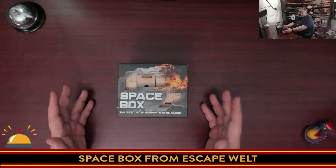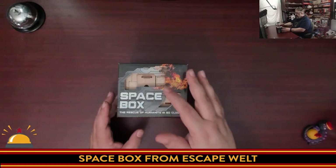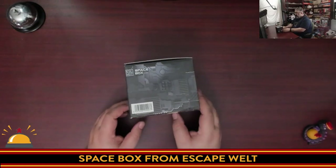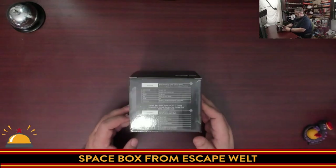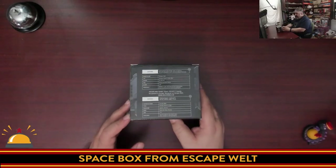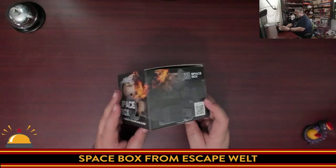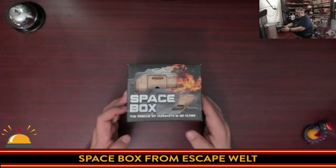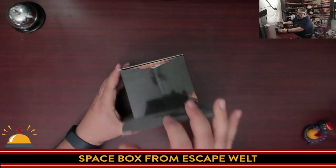Here you have the Space Box box. It says, 'The rescue of humanity is so close,' and it looks like it's on fire. 'Danger, Will Robinson.' There's some information on the back, like the publisher, how difficult this is, and so on. They expect this to take you an hour to solve — that is a long time to figure this out. Note, once you do know it, you can reset the puzzle. Not a lot to see here box-wise, so we're going to crack it open and get to the fun stuff.